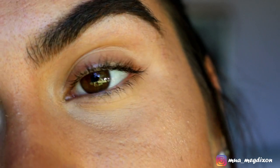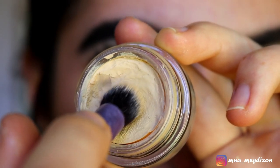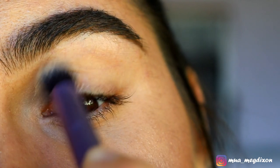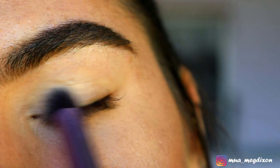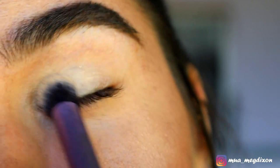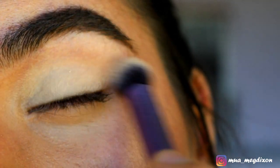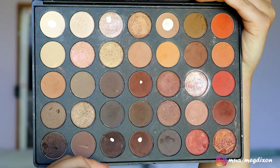Starting with a blank canvas, I'm going to prime my lids to get rid of any veins, redness, or unwanted pigmentation. I'm going in with my MAC Paint Pot in the shade Soft Ochre and applying that from lid to brow bone.